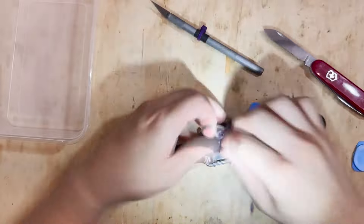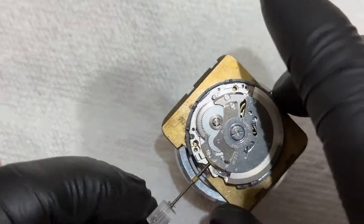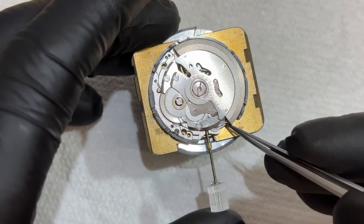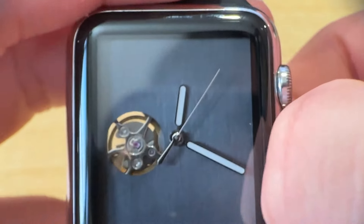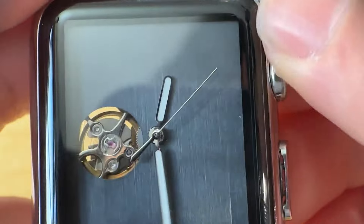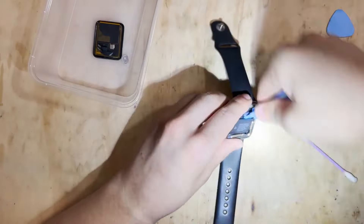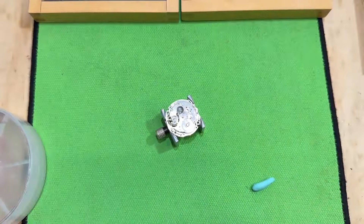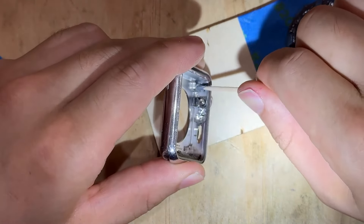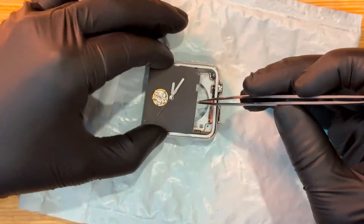Most of us have at one point or another looked at an antique and thought we could modernize the function while keeping the antique aesthetic. But how many of us have gone in the opposite direction — taking a very modern design but going backwards with its function? That's what Nano Robot Geek is doing with their hacked Apple Watch, taking the ultra-modern design but gutting the innards and replacing them with a mechanical watch movement. Their journey through the process is a ton of fun to watch.